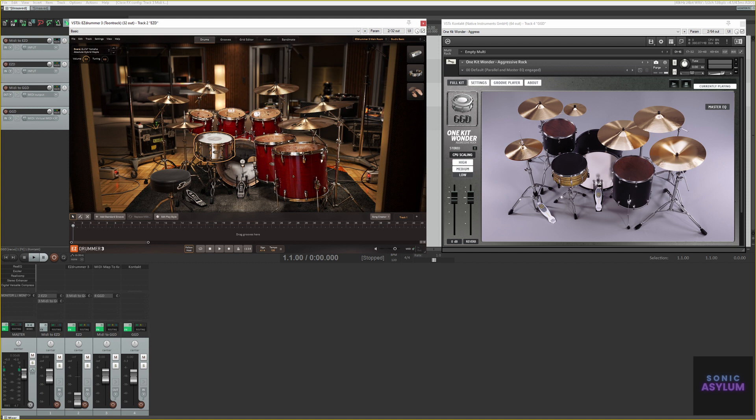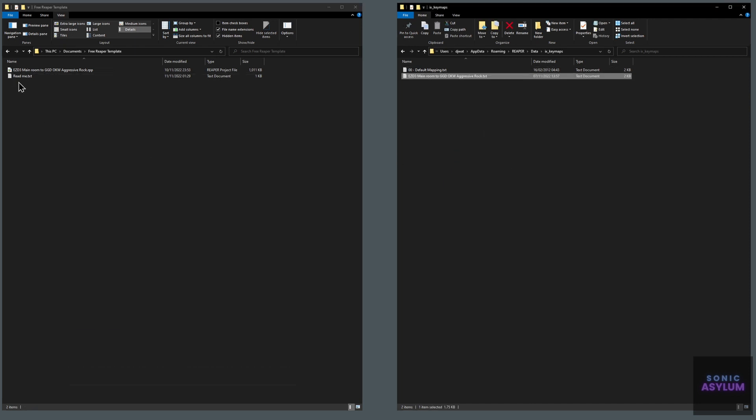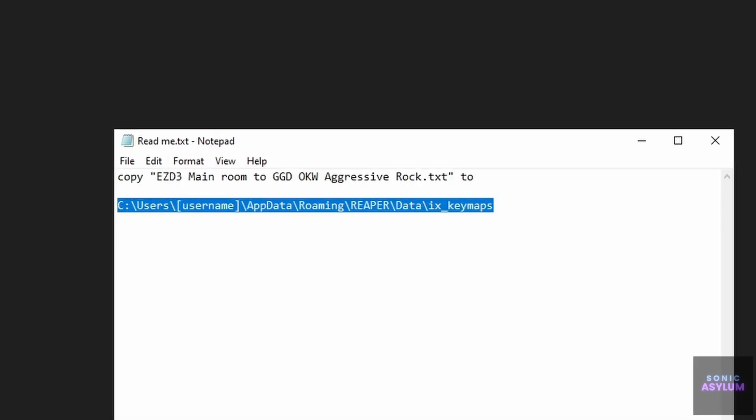Let's get started. Copy the included text file to the following directory. The directory path is shown here on the screen, and there's also a README text file included showing the same path that you need to install it to.